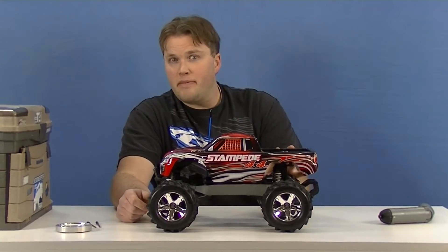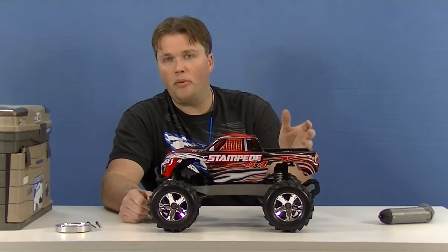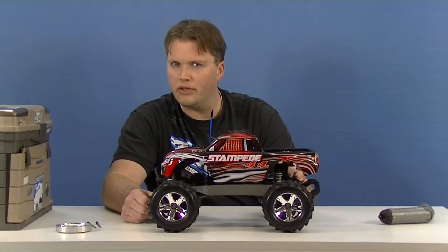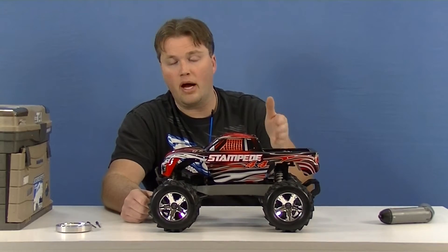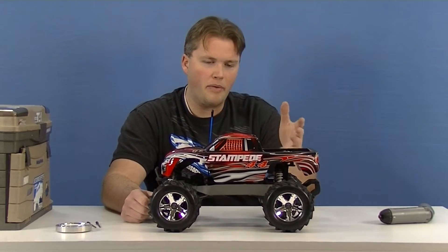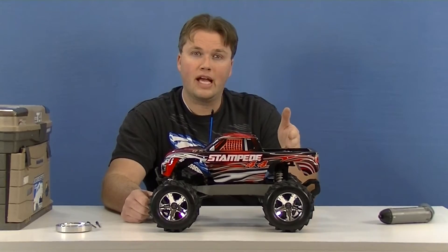Traxxas makes a minor upgrade kit for that to help with this problem, and I thought it might be good to tear into this. It's not as difficult as you'd think to replace and to upgrade to the new part. So I thought we'd do that really quick while I was messing around with this car — I'm going to tear this apart and show you how to do it.